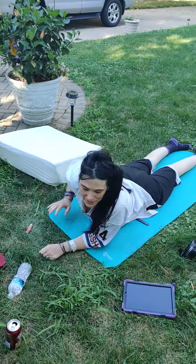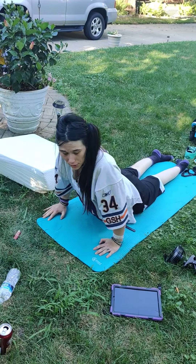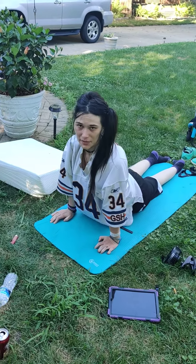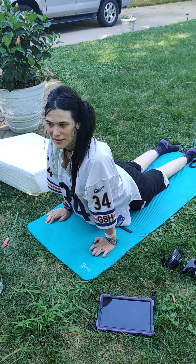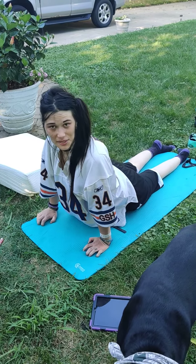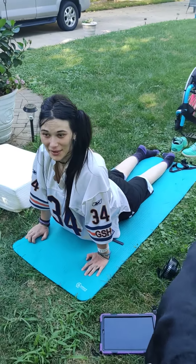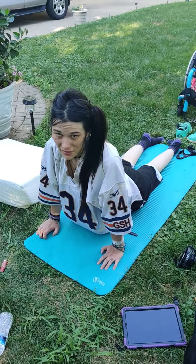Alright, these are some good exercises. I'm going to start by getting on your stomach, which is called prone, and then just get up in the — I used to be a yoga instructor, my brain's like fried — downward facing dog? No, it's not. Whatever, you get into this position.